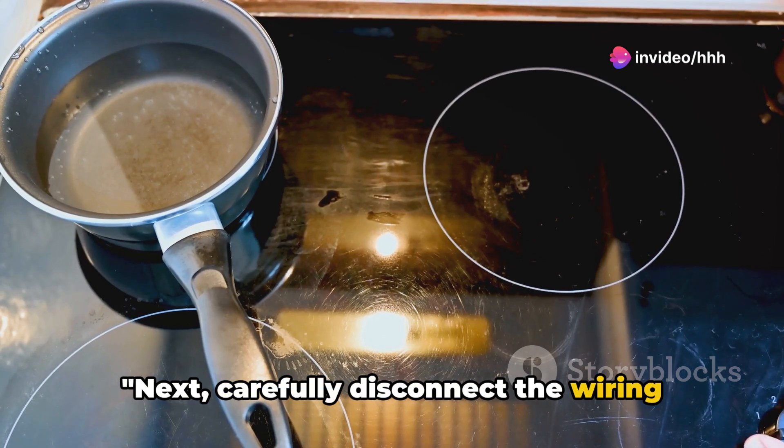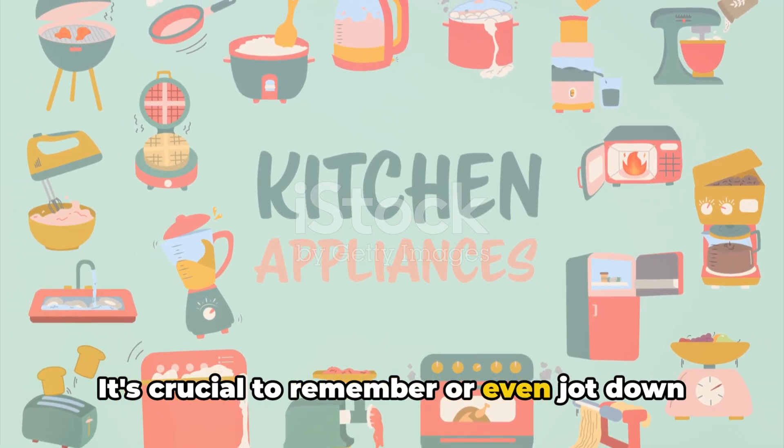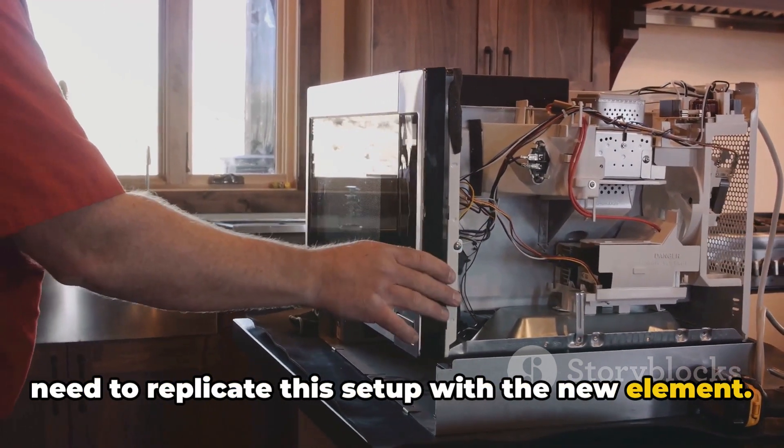Next, carefully disconnect the wiring from the old heating element. It's crucial to remember or even jot down where each wire was attached, as you'll need to replicate this setup with the new element.